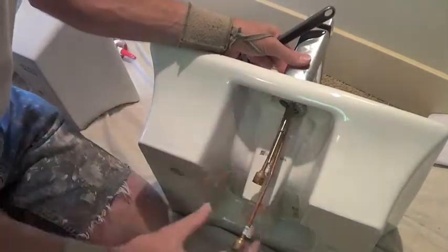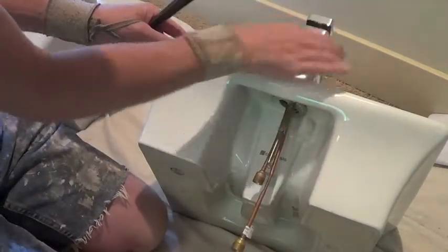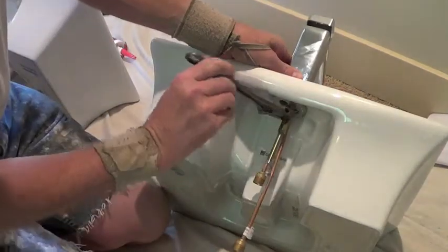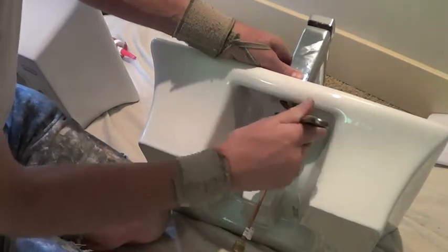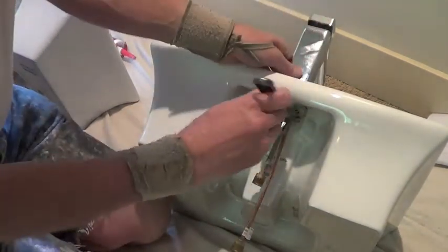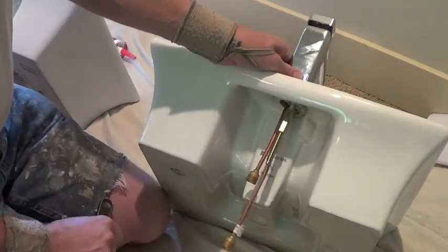Now that I have this whole unit and assembly snugged up with the faucet square on the sink, I just take my adjustable wrench and snug that up — not too tight, because you can actually crack that porcelain quite easily. Make sure the faucet is square on the back of the sink, snug the base, and you're good to go.